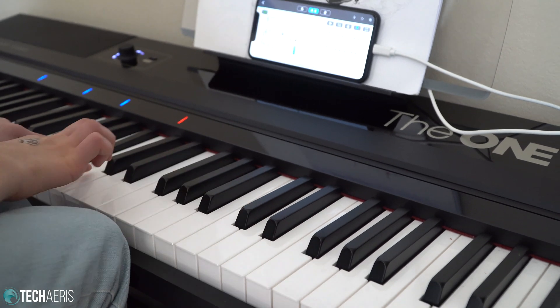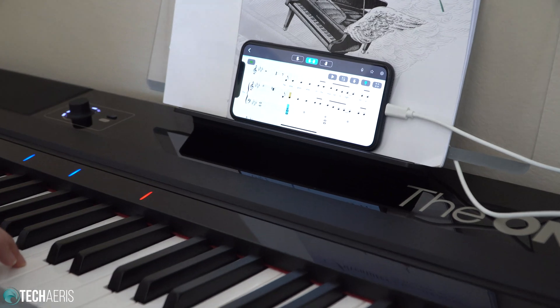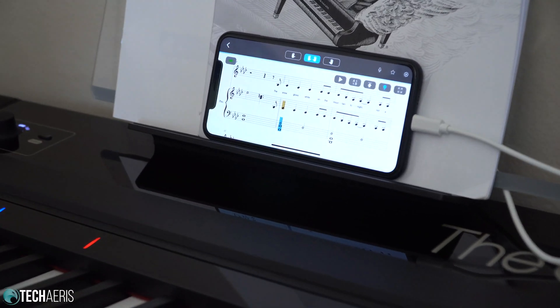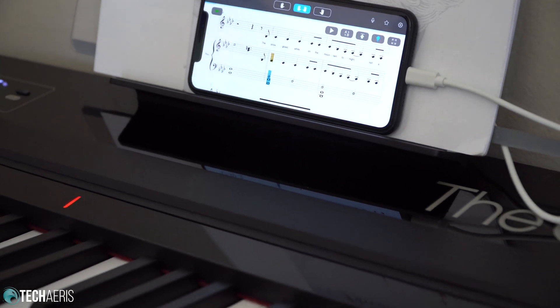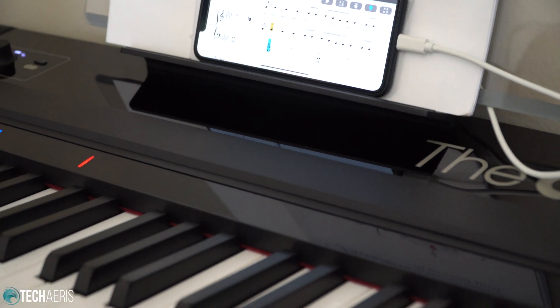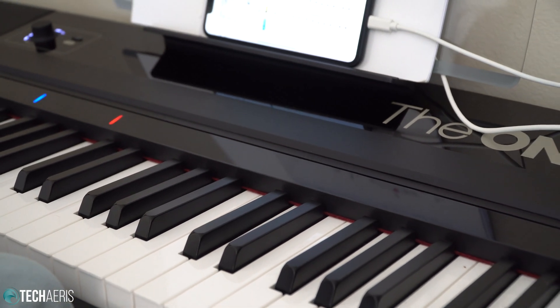That gives you the gist of using the keyboard itself and just a small portion of what the app is supposed to do for you. Anyway, that is the One Smart Keyboard Pro. Be sure to check out the full review — we'll link below. Talk to you guys on the other side. Bye-bye!